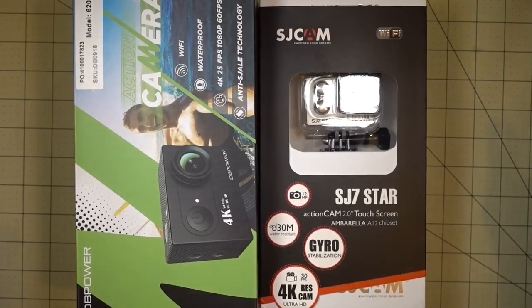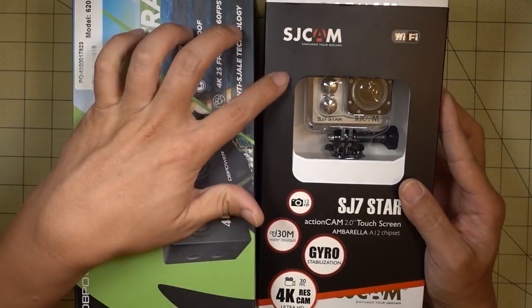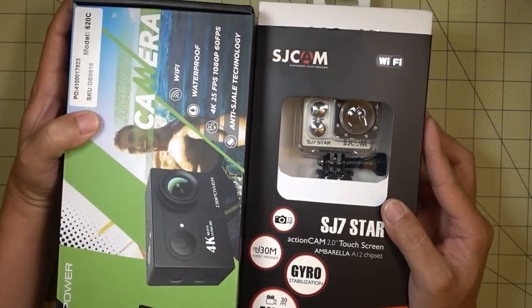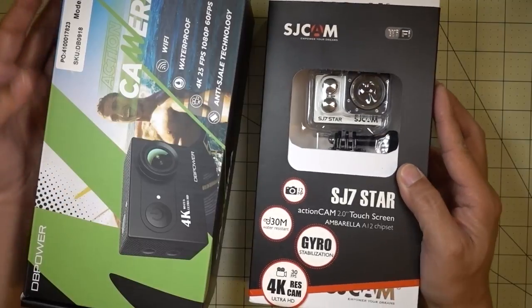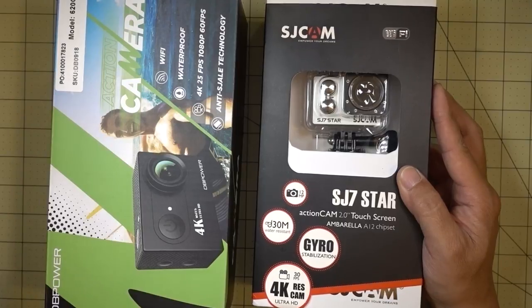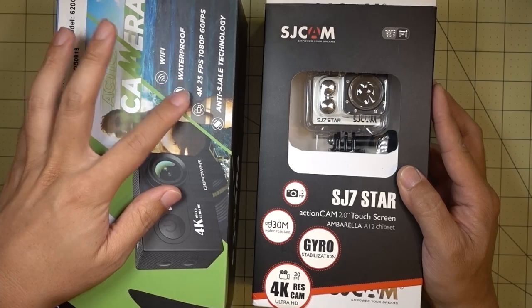Okay guys, so we're gonna start off this haul with a couple more action cameras. Got the SJCAM SJ7 Star and I got here something from DB Power — it's called the 620C. There's so many action cams out there; I get offered these a lot and I decided to go ahead and take a look at a few of these 4K ones.